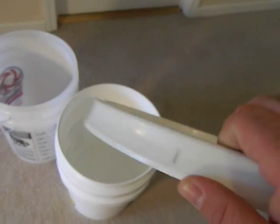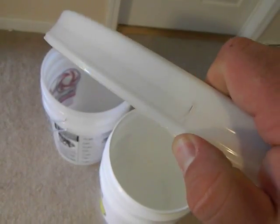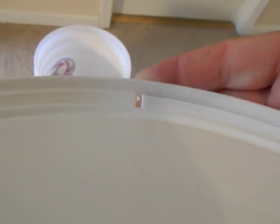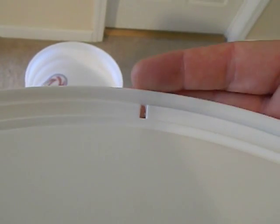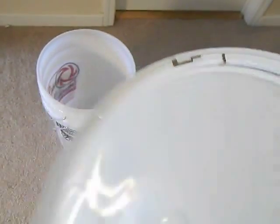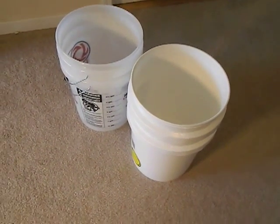The lids that Lowe's has are actually my favorite. As you can see, they have a white gasket inside, but they also have these tops that lock on. Once you put these onto the bucket they lock in place, and you actually have to tear along this perforated outer edge and rip it off in order to get the lid off. So once it's sealed it's very difficult to open — you have to peel that whole thing off all the way around. I have not seen those same lids at Home Depot or Walmart.